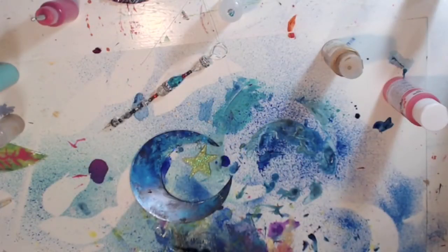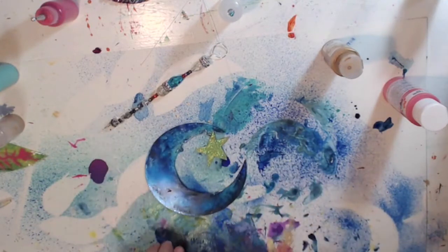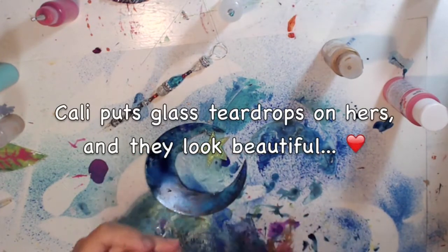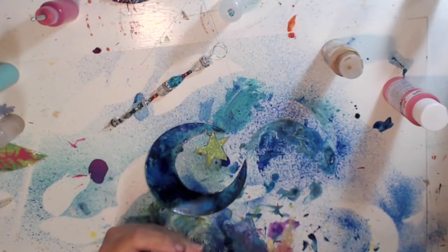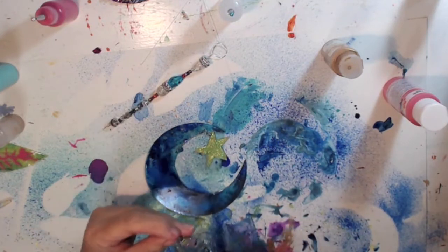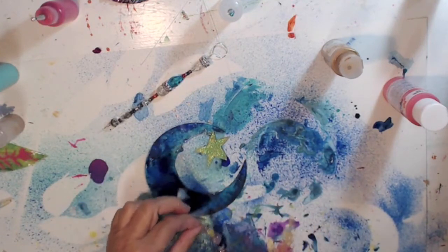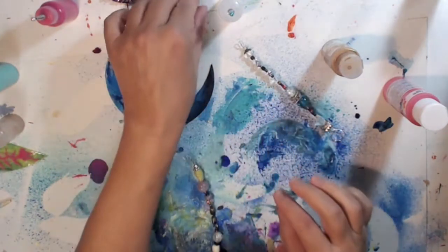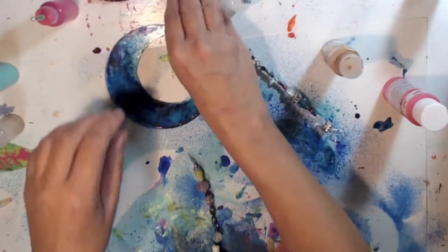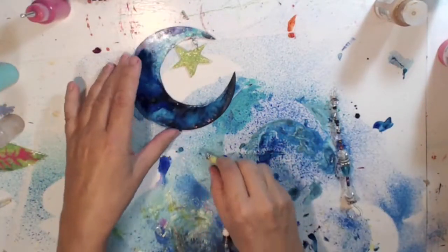I've got the glitter on the star — broke one, so sorry guys. I've got this all set up. I cannot find my teardrop glass — I have so many things still packed. I'll probably put the glass teardrop on the others, but I have these pretty stars for now. Let me move things around.